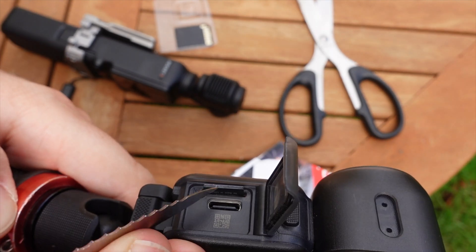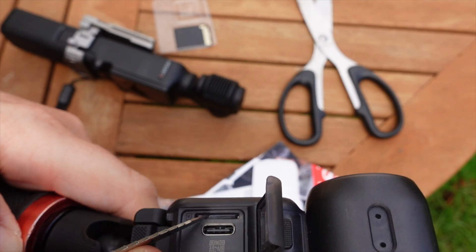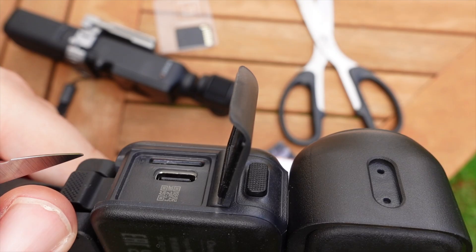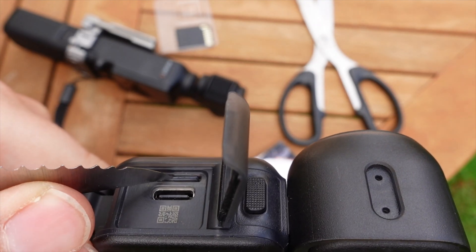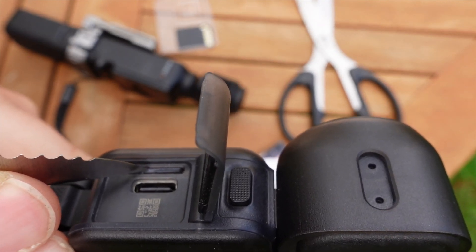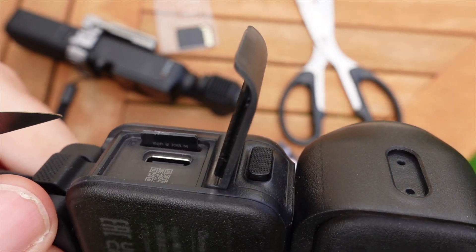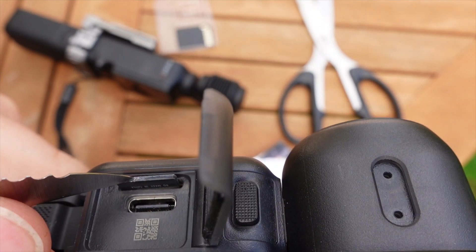Push the card in until it clicks. To get it out again, just push the card down with your fingernail or pen lid and it bounces out. You have to be really careful when you're out and about.